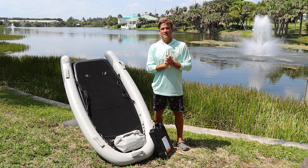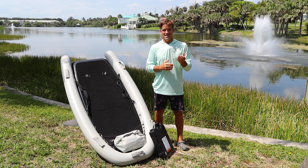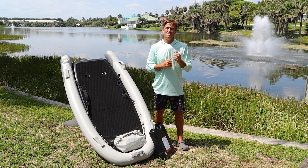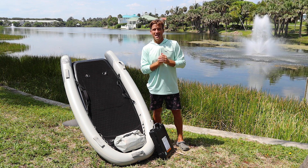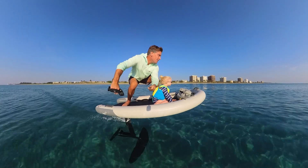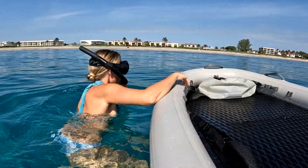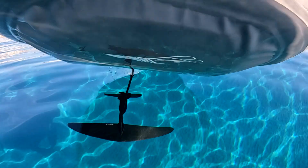Hey everyone, it's almost summer and before you plug in your battery this season, there's a quick but essential firmware update that you need to make. Let's walk through it together. At Lyft, performance is our top priority. This firmware update will improve the longevity and performance of your battery.